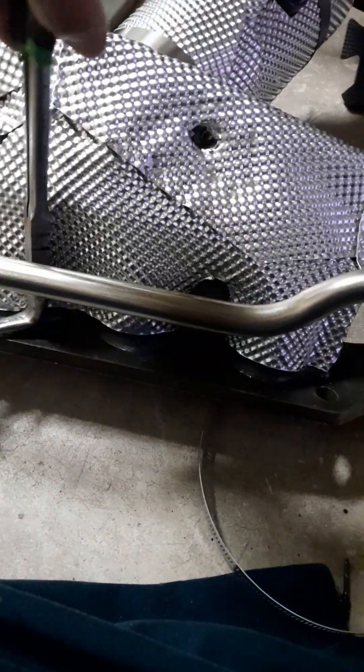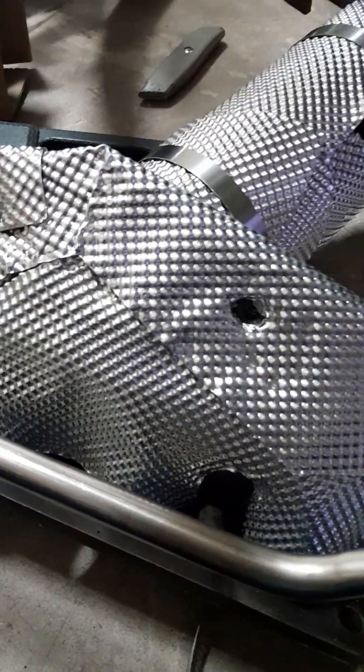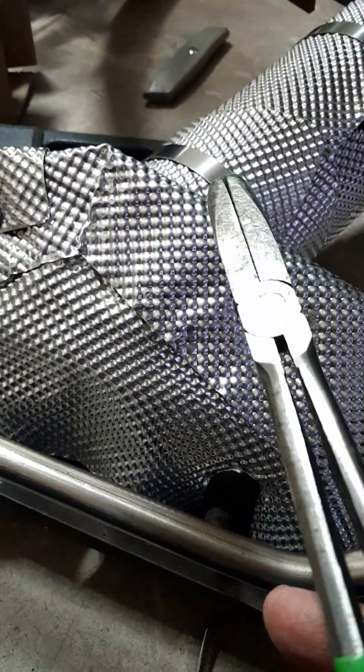This metal is flexible — you can bend it and form it, like how I did here. You just need something to knock it lightly. I use sheet metal tongs, like this, to bend and squeeze it.